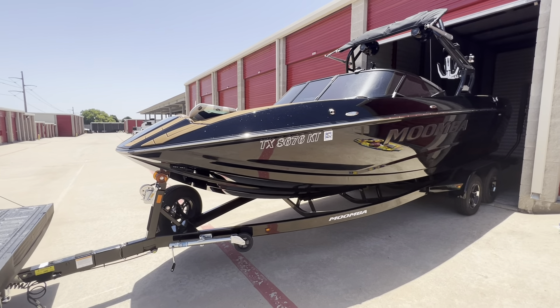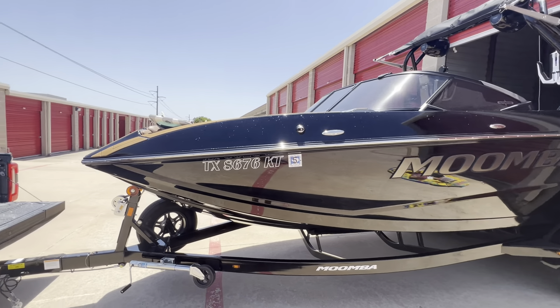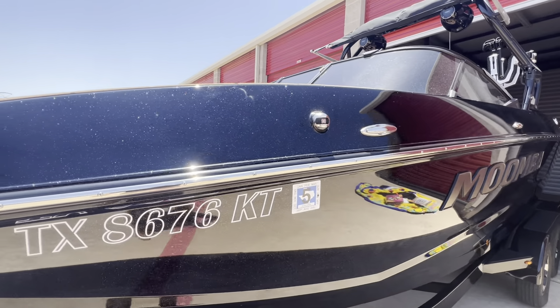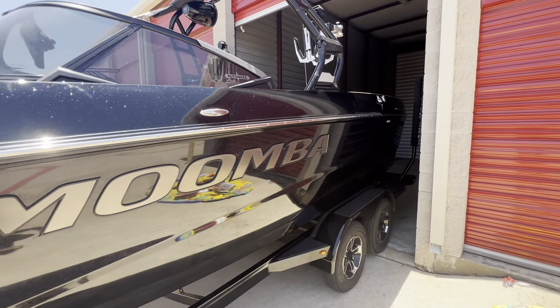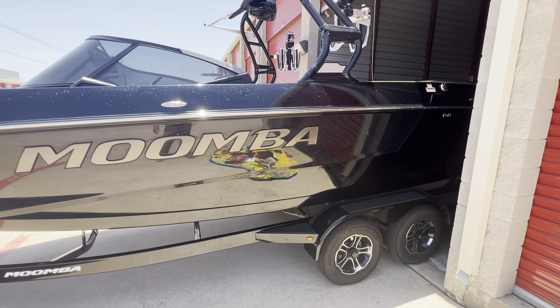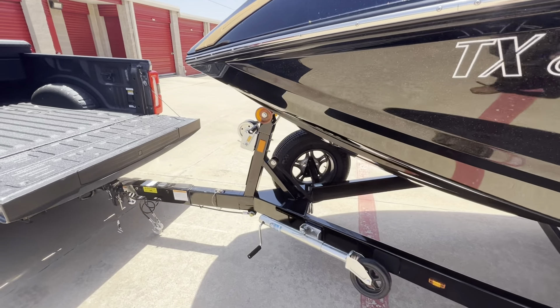Here's the new 2023 Mumba Mojo. 32 hours on it. It's full black exterior on the bottom. The top and sides are going to be these black sparkles right here — that's the one my wife liked. Upgraded racks on the side. We have the black lettering as well. Trailer, spare tire.